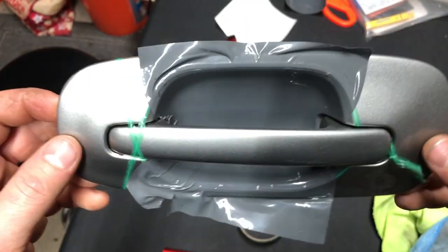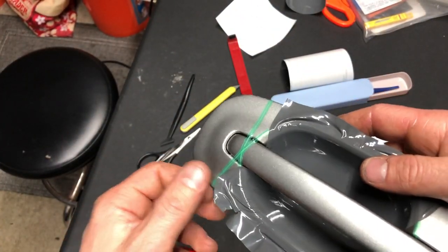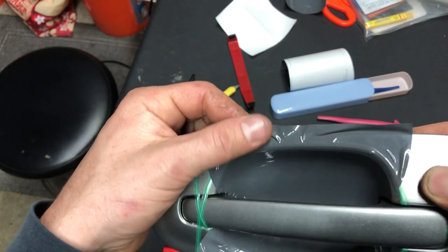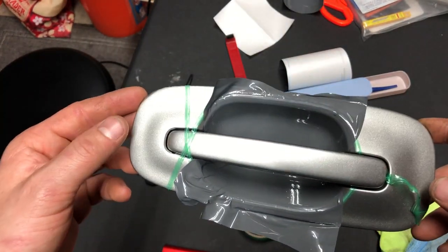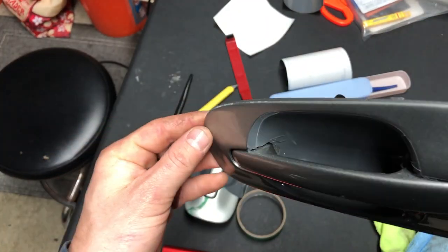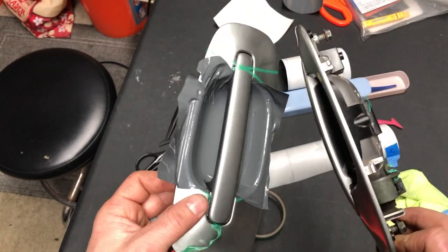The first side went pretty well because I had more access to it — I could lift it up and really get in there. But this side was a hundred times harder. I had too much material bunched up at the end, it wrinkled, I heated it, and I think there are adhesive lines now — fingers that won't come out, similar to what happened on my trunk. Amateur mistakes, not enough practice. I still have three more door handles; I may even rewrap this one. I think the first one I wrapped actually turned out better — there are fewer fingers. Definitely more learning and video watching needed, but gotta start somewhere.